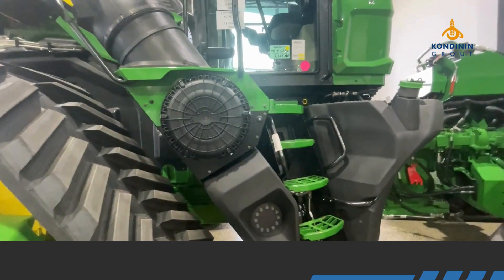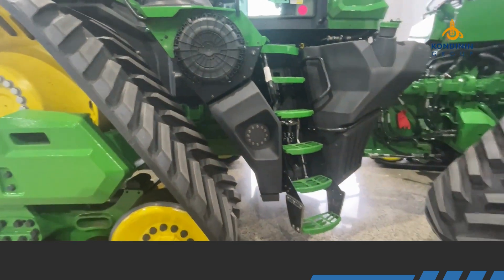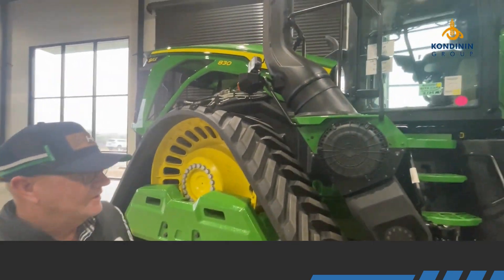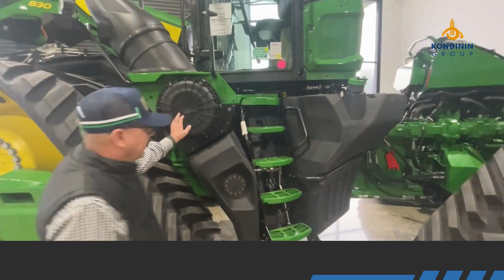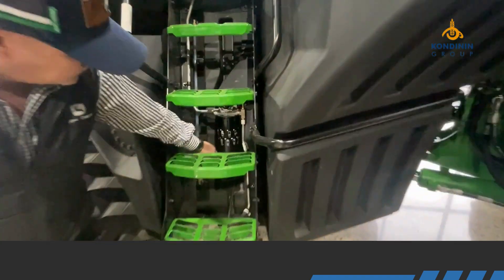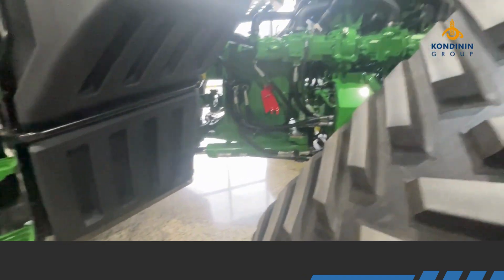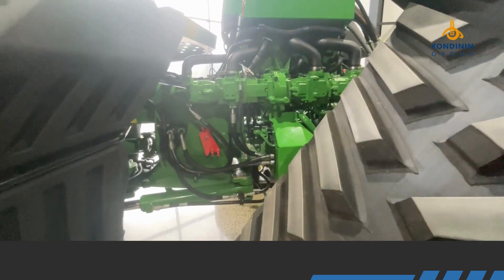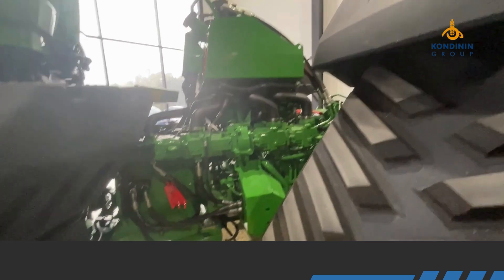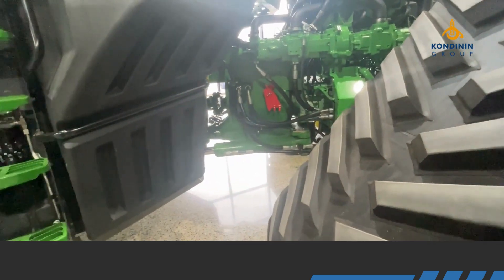Good access to the main air cleaning filter. There's no AdBlue on this machine. John Deere put a lot of thought into the daily servicing — checking your air cleaner, fueling out, checking your water separator — it's all at low level so you don't have to climb up on things. There's also a huge new transmission: 21-speed with auto mode, and a top road speed of about 40 kilometres per hour with the tracks.